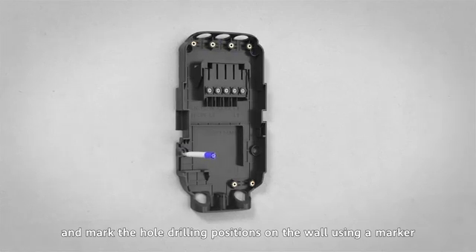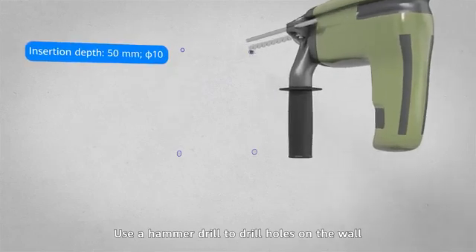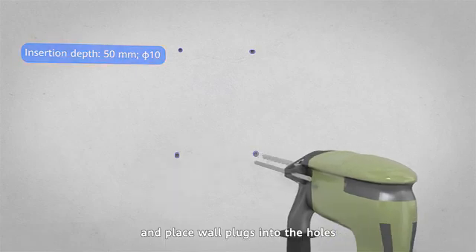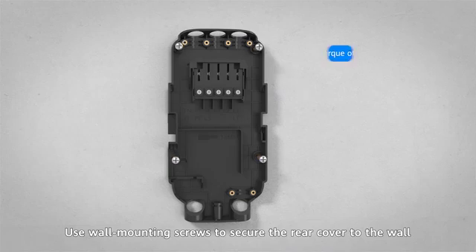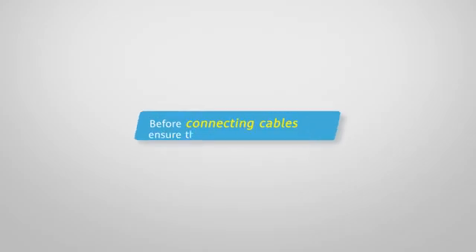Use a hammer drill to drill holes on the wall according to the marked positions and place wall plugs into the holes. Use wall mounting screws to secure the rear cover to the wall.